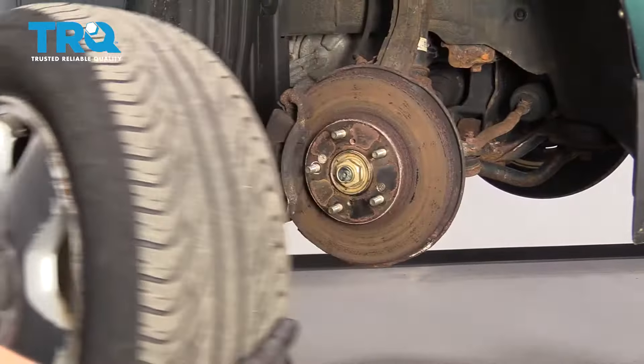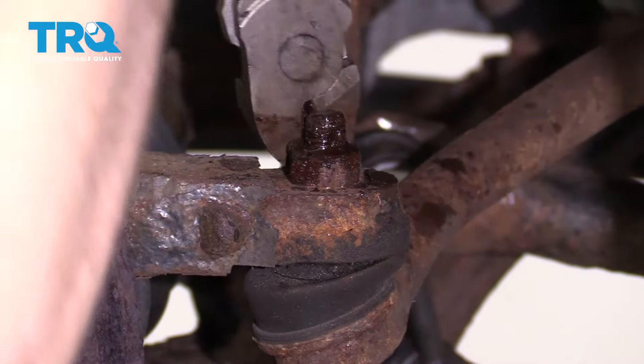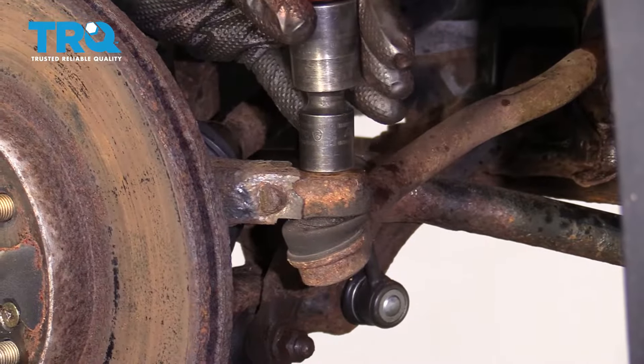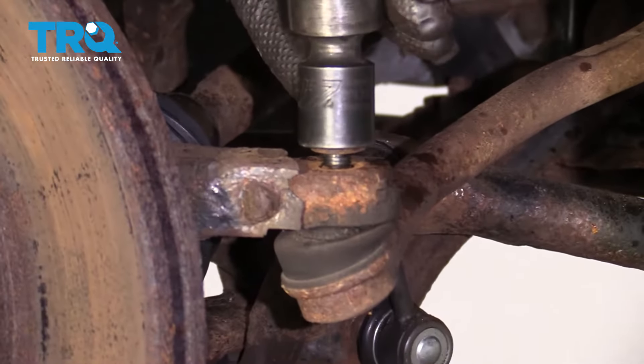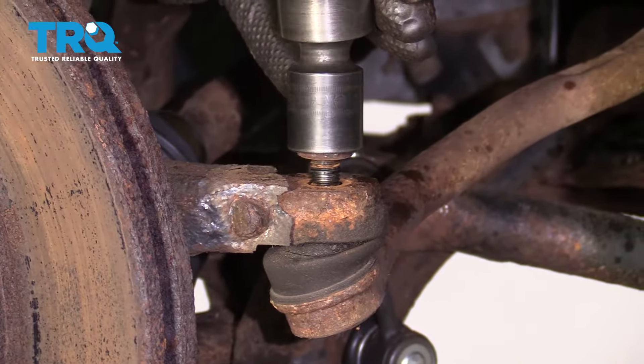Let's come over here to our outer tie rod end. We're gonna remove the cotter pin and then remove the nut. Now let's put our nut on there just a couple threads, and we're gonna bonk along here just to break the tie rod end free from the knuckle itself.